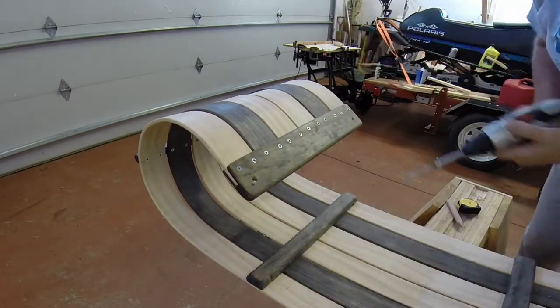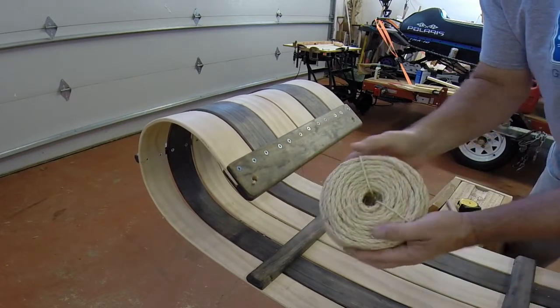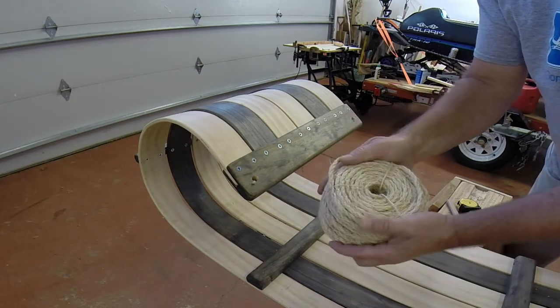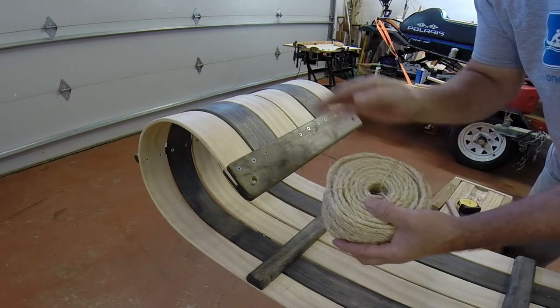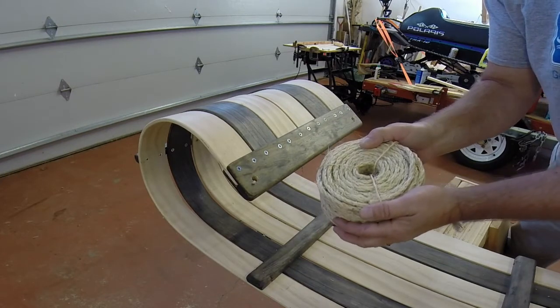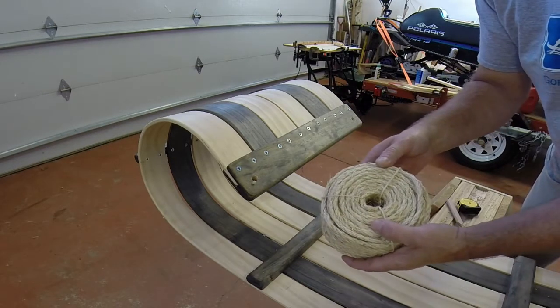We'll string it. I like to use sisal rope — it's kind of rough, looks rustic, and in the wintertime with your mittens on you can get a good grip on it. It's going to take about 30 feet of rope for this toboggan. This is a hundred-foot rope, so you'll get three toboggans out of it. I'll measure out 30, maybe 33 feet — we can always trim it off — and then we'll get ready to string it.